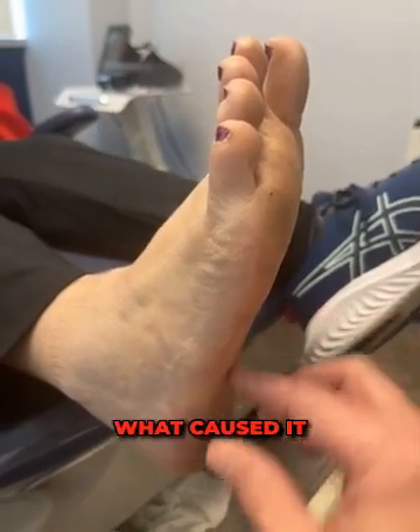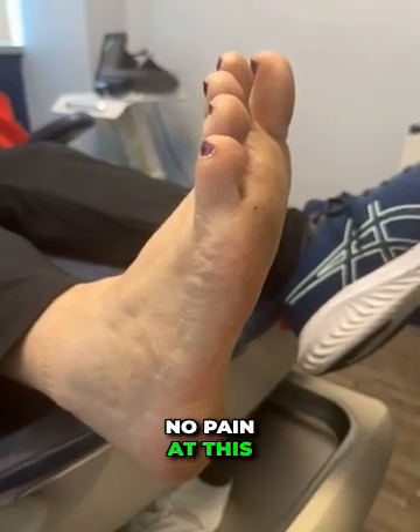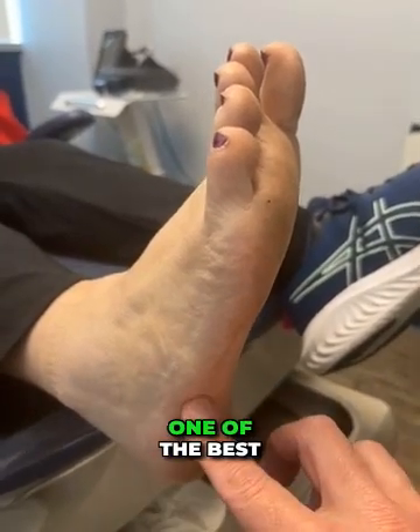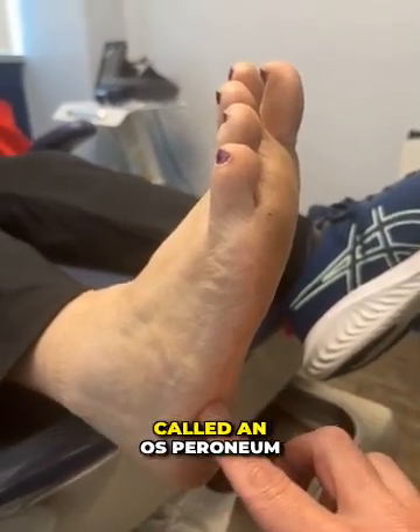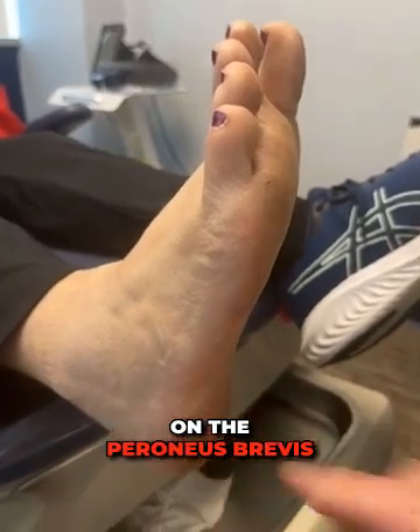I'm not actually sure what caused it, and not sure if it'll come back — though I doubt it. There's really no pain at this time. This is one of the best treatments for an accessory bone, called an os peroneum, or accessory bone on the peroneus brevis tendon.